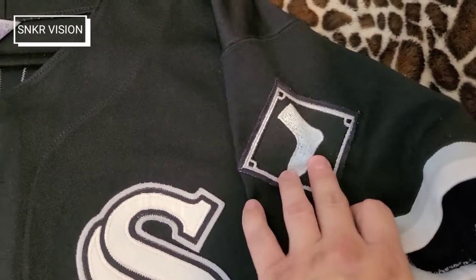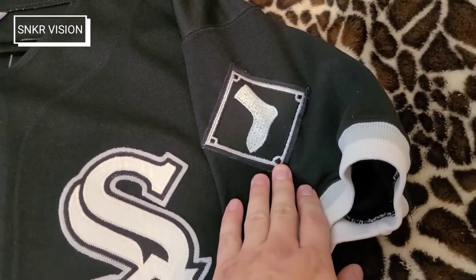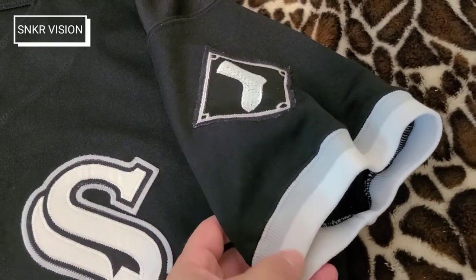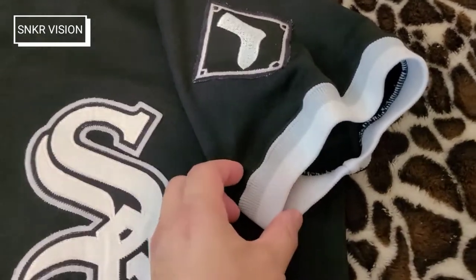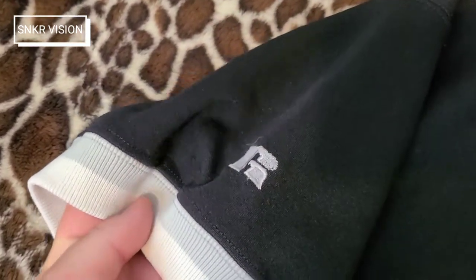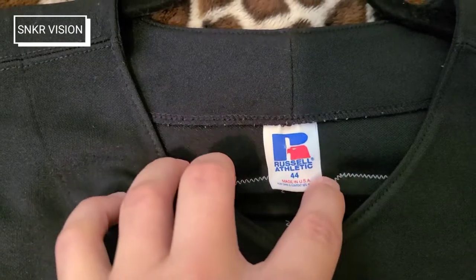On the left shoulder you have a single stitched White Sox diamond stitched onto the shoulder. You have a cuffed sleeve — a tighter cuff — that's gray with white, a very thick rib of about an inch to an inch and a quarter. On the right sleeve you have the stitched Russell logo with the same gray and white cuff. The tag reads size 44, Russell Athletic, made in the USA. Let's go ahead and go to the back.